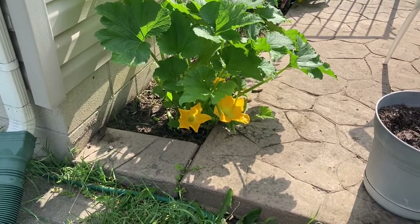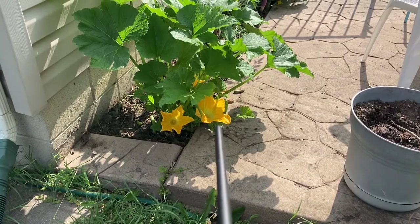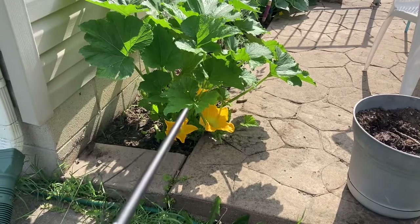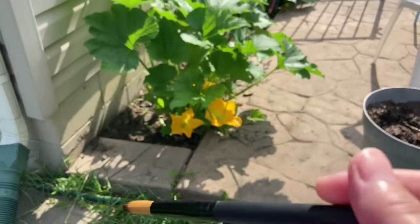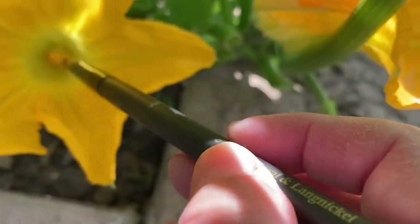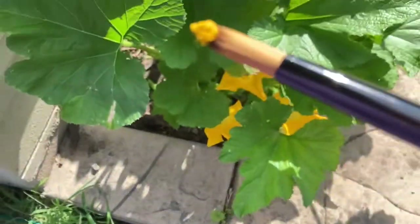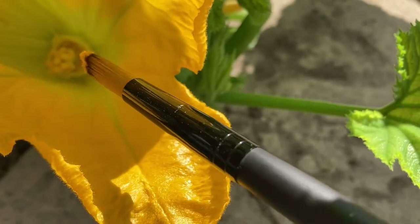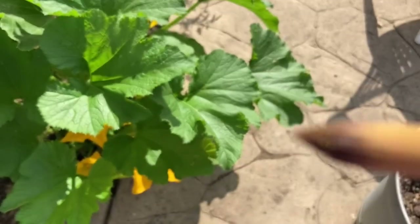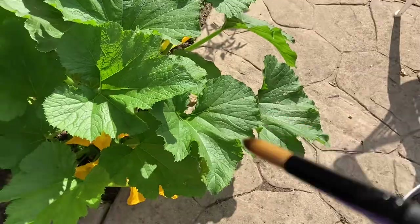Today is July 3rd. Can you see how big and open these flowers are? There's our female, and we've actually got two males — one's hiding back here. I'm going to take my paintbrush and get some pollen off this male. Remember, you can see the long skinny one is the male. I've got a lot of pollen on my brush — this brush is a nice little extension tool if you have problems bending down.